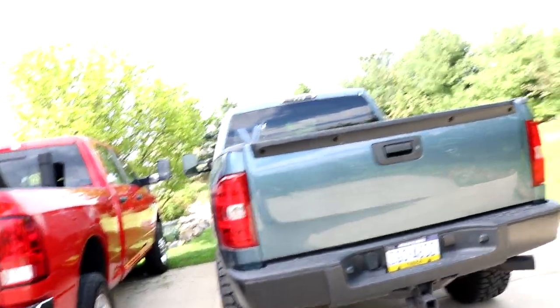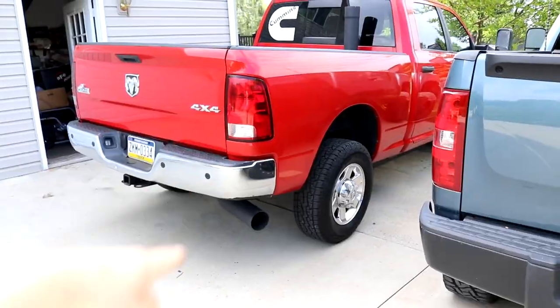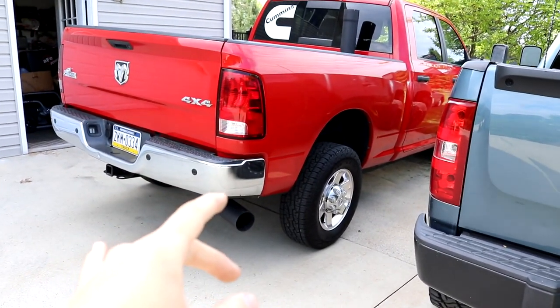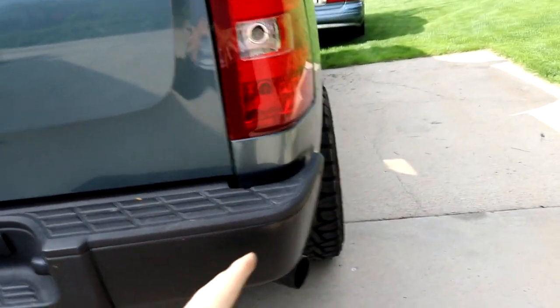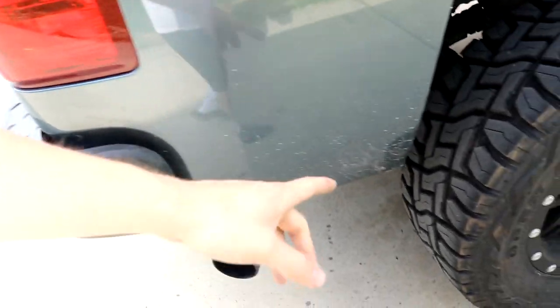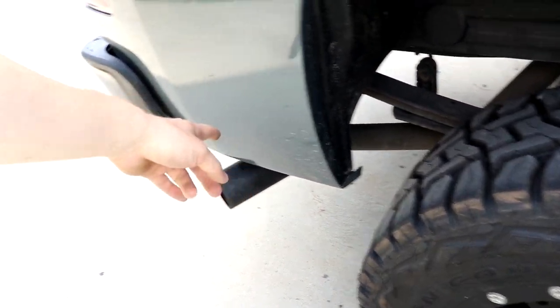Both trucks right now are just running a single pipe. This truck has a full five-inch straight pipe custom exhaust, fully painted black before it was put on. The other truck has the stock exhaust pipe with a custom exhaust tip and a glass-pack interior.